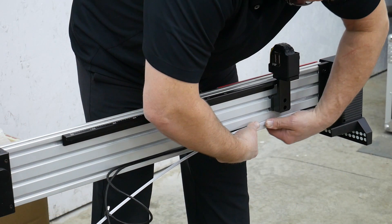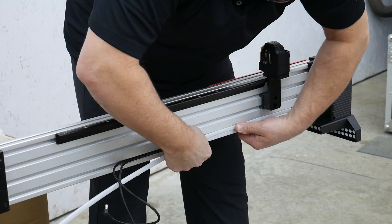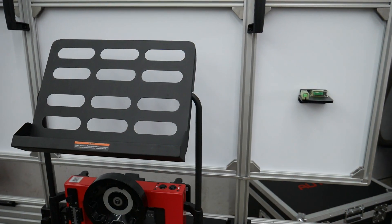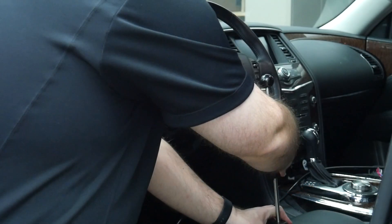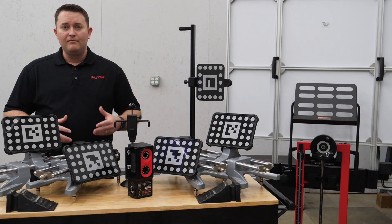To organize the cable connections between the cameras, Autel also includes a cable management and concealing strip for your convenience. The IA800 kit also includes a frame-mounted tablet support to securely hold your Autel MaxiSys scan tool, a steering wheel lock, and two wheel chocks to prevent steering wheel and vehicle movement.